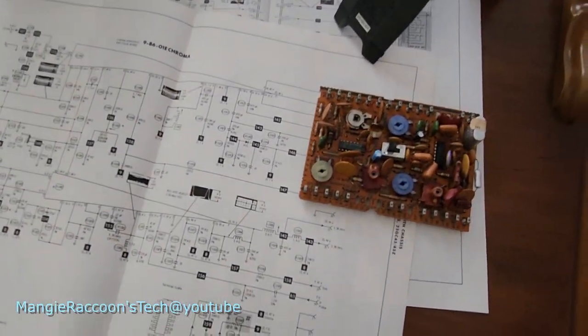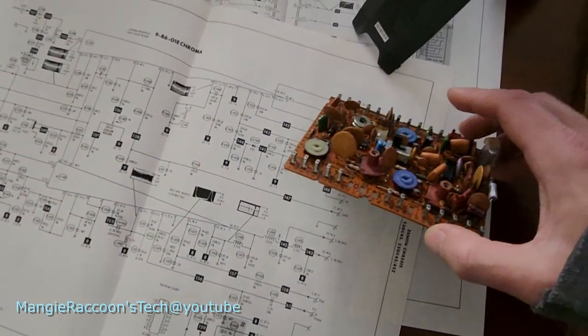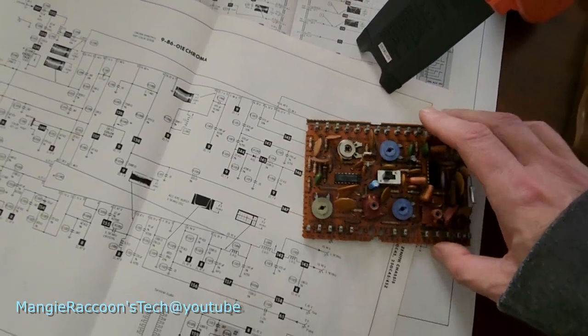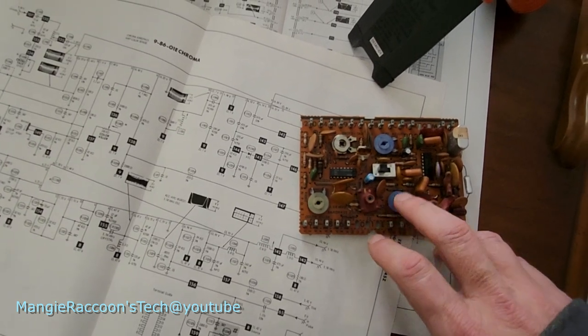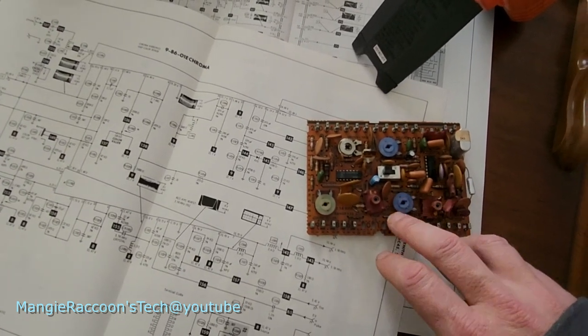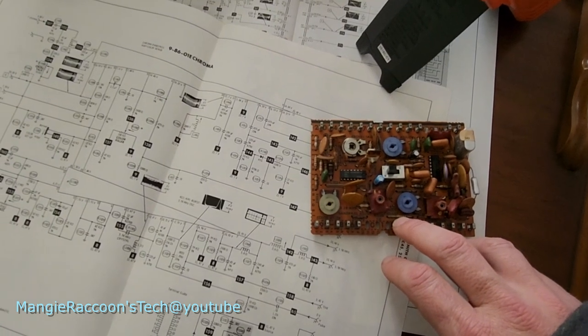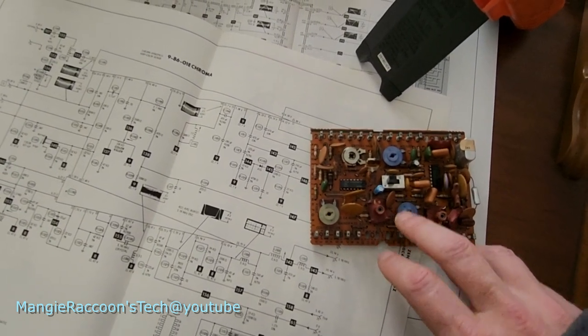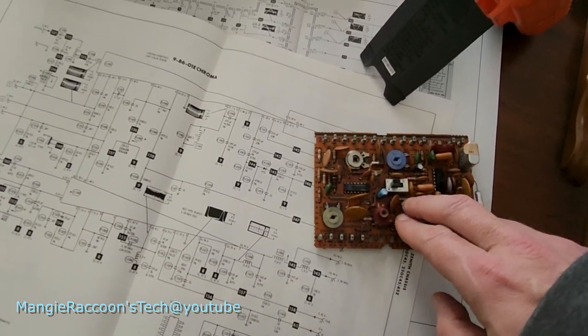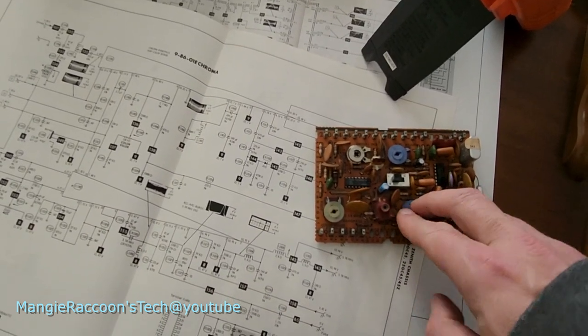I clearly missed something on the old chroma board — the new one isn't working either. There's a setup procedure: you put a jumper here and set this pot to match a voltage. This pot didn't do anything, and I've tested the pot — the pot's fine. But the other board would actually adjust correctly.